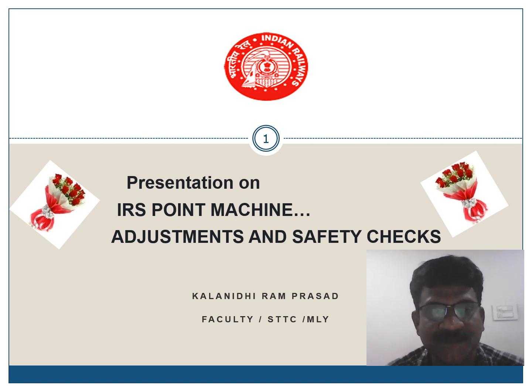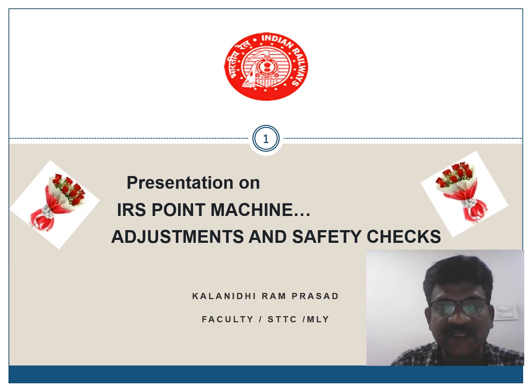Namaskar. Today we will be discussing about the IRS point machine — what are the attachments and the safety checks we need to do while carrying out maintenance of an IRS point machine.